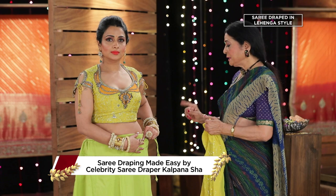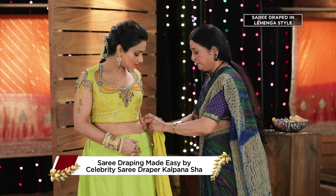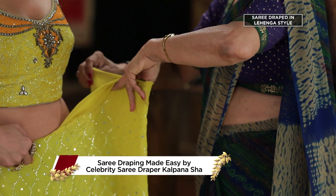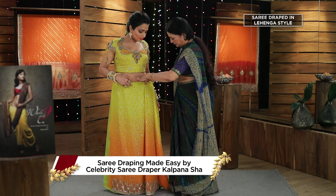If you wear a lenga style, first of all, you have to make it a little loose. After that, you will wear the lenga style. Then, we will take the pleats and secure with the pin.